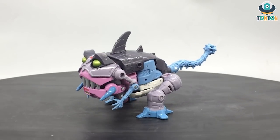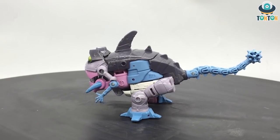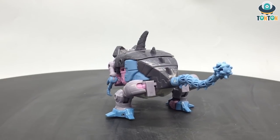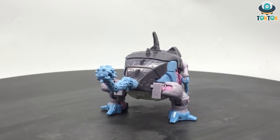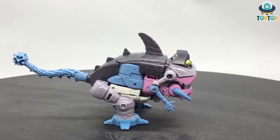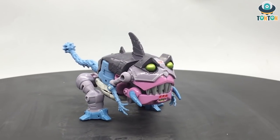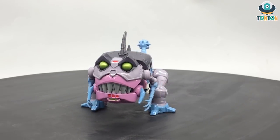Hello everybody, this is Tan Tan here and welcome back to my channel. Today I have a brand new Transformers Studio Series figure to show you. As part of the Wave 2 Studio Series announcement, today we have the deluxe class Shakticon Gnaw from the movie Transformers 86. He has been released in recent years alongside the Quintesson pack, but this is a deluxe class and he is a better figure, so let's begin.